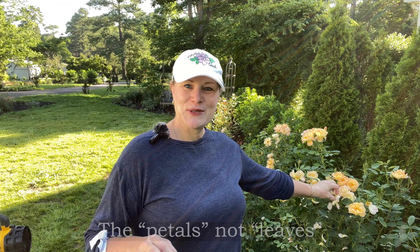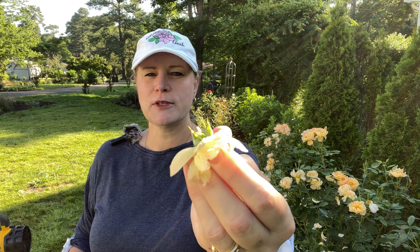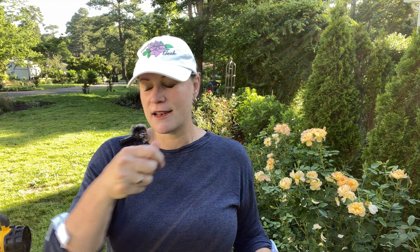What I do is grab the bloom by the head and just snap it off — just the bloom and no more. I'm trying to keep as much of the petals in my hands as I can so that they're not falling into the bed. Then I drop that into my garden bin.